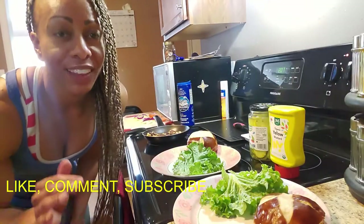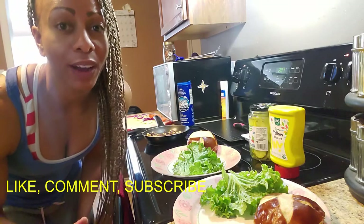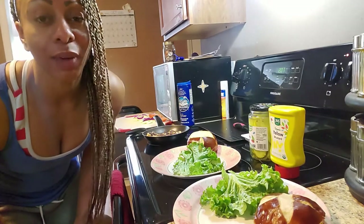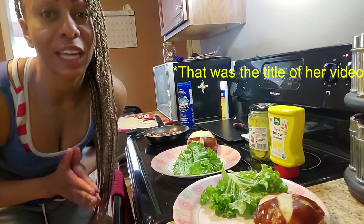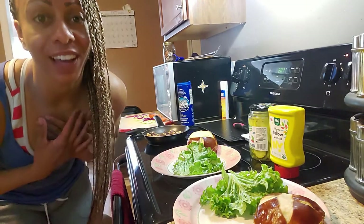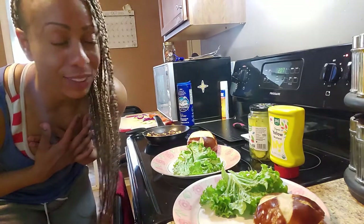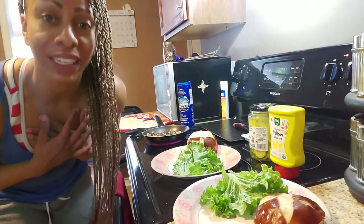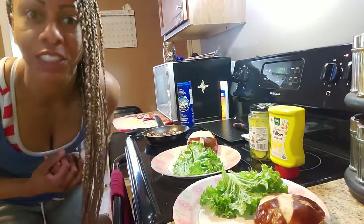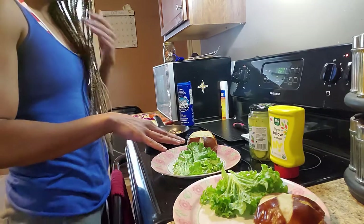Hey y'all! So the other day Tabitha Brown — and for those of you that don't know her, look her up, google her — she made the best veggie sandwich in the world using a pretzel bun. Because my fiancé and I are vegan, plant-based, whatever you want to call it, we decided to go ahead and try this best veggie sandwich in the world.